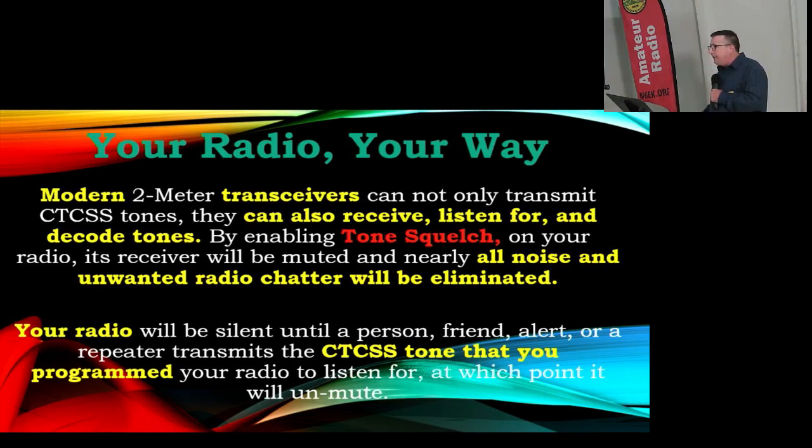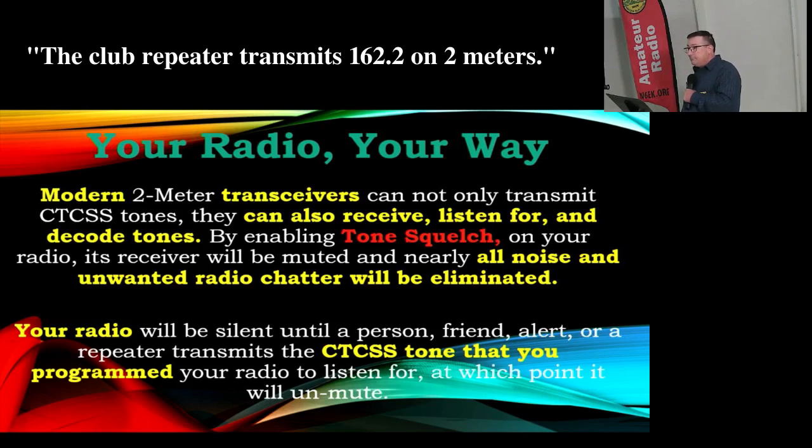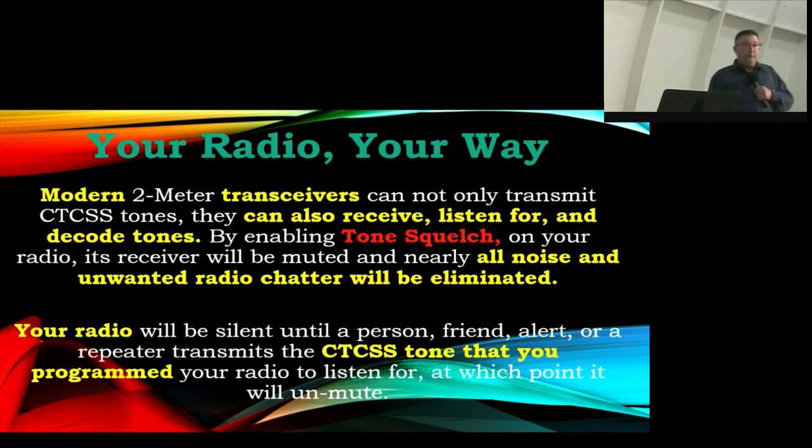Your radio can not only transmit PL tones, it can also receive and decipher tones — you can use tone squelch on your receiver as well. There are a number of different reasons to do that, such as eliminating noise or interference. The club repeater does transmit the 162.2 tone, and it is possible to configure a repeater to send a different tone. Just be aware that you can use multiple tones for different purposes.